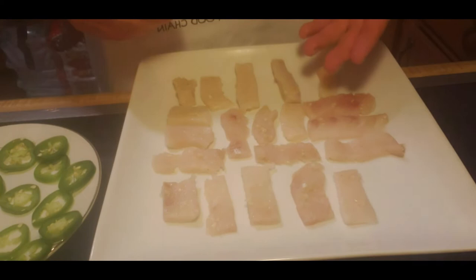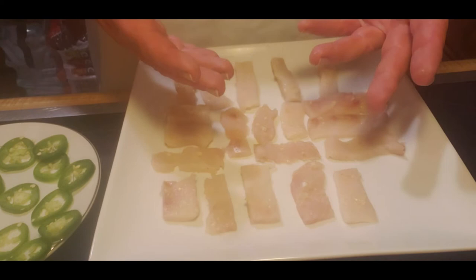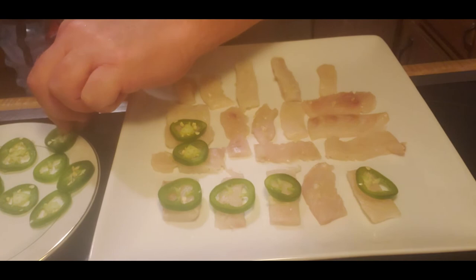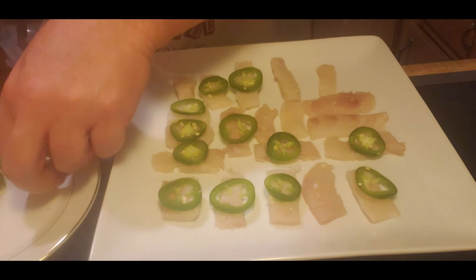Now you've got your slices of fish and the garlic on a nice clean plate. Go ahead and put on a jalapeno piece. Some have the seeds, some don't — that's all your preference.